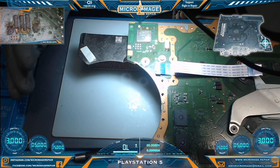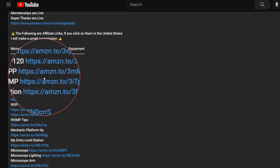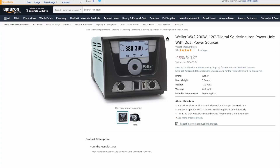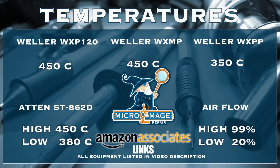In order to begin the work I must turn on my equipment, and while I turn on my equipment let me throw out my expected temperatures for this job. These temperatures are brought to you by the affiliate links in the description. If you go to my video description and click on one of these links and buy this equipment, a small portion of that purchase will go to supporting the channel - I greatly appreciate it, it won't cost you extra.